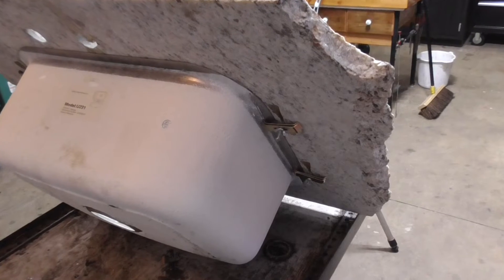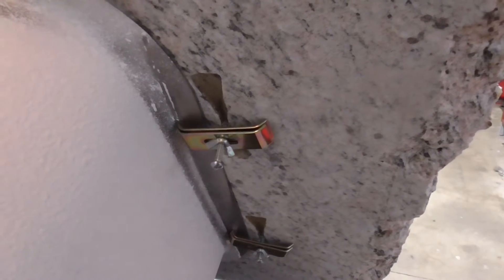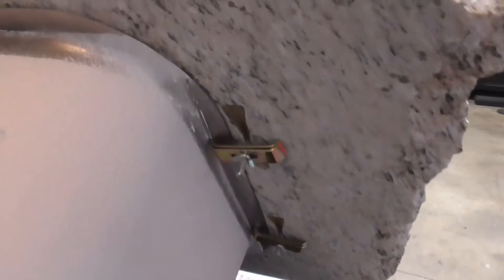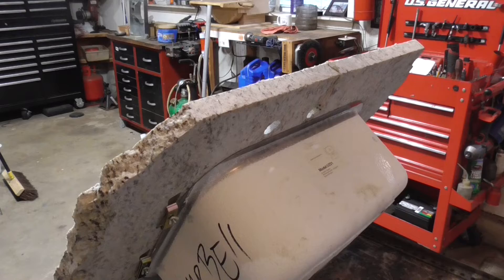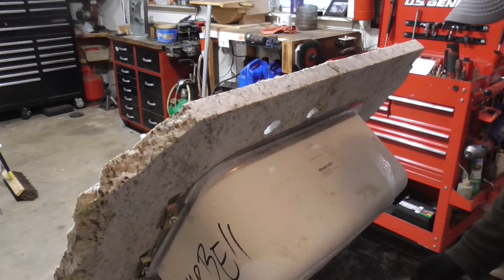Personally I think the undermount sink does look really nice with granite, so let's get this detached and see what it looks like. Here's how it's mounted — it has these wing nuts and clips, and there's silicone under there. I'll start by taking off the clips. I've never removed an undermount sink before, so the tools of the job are gasket scrapers and a knife.